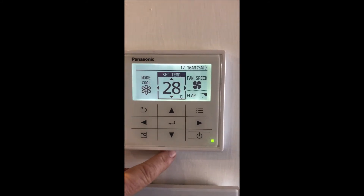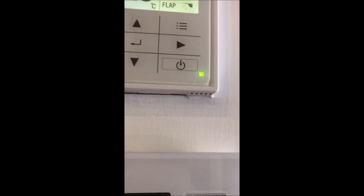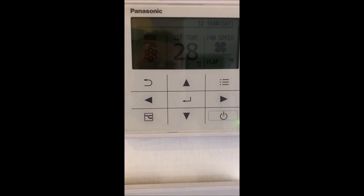All you need to do now is return back to the normal screen. The controller is now sensing from just under here — you can see the little grill for the sensors — which should give you better temperature control.